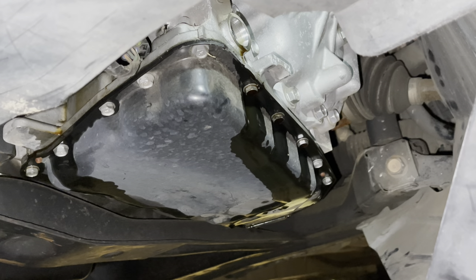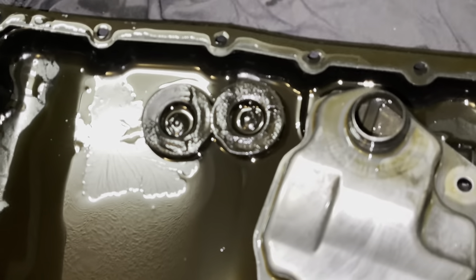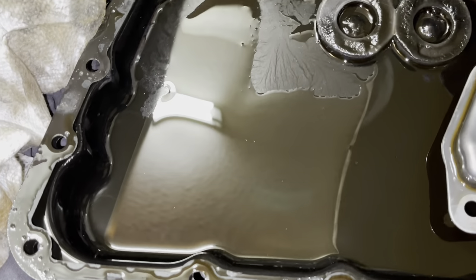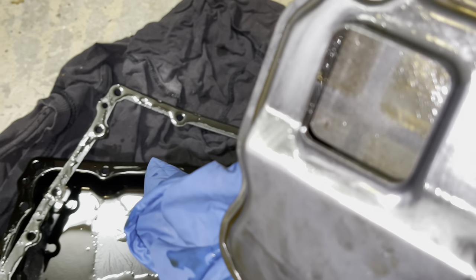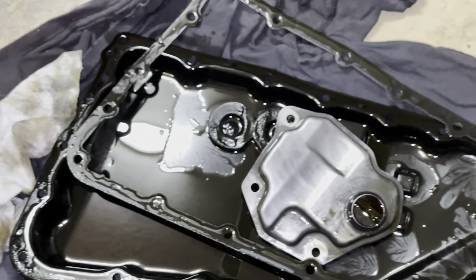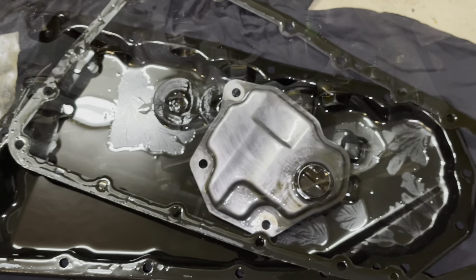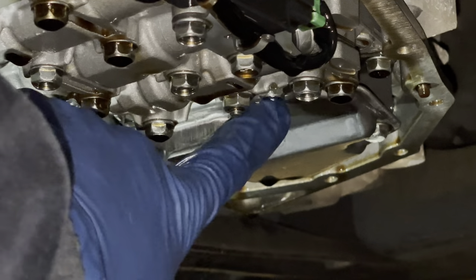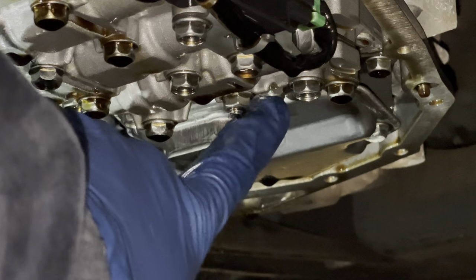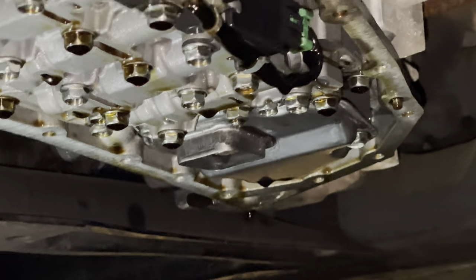Now we're down below. Go ahead and remove all the 10mm bolts on the transmission pan and drop the pan down. We got the filter and pan out — doesn't look too terrible. We have a little bit of normal wear inside the transmission. Definitely surprised for 225,000 miles. The filter doesn't look terrible but it does have material caught in it. Match your old filters and new filters up. There are three bolts for this filter — the center bolt is the longest, the other two are short bolts.